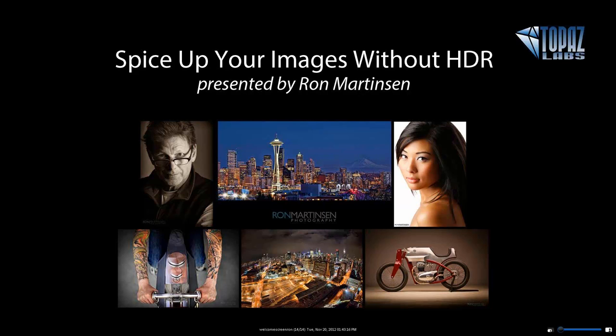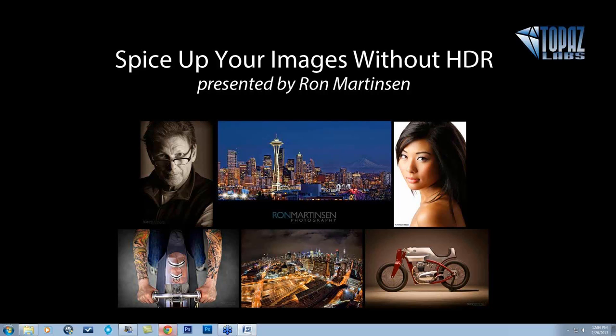Hey everybody, thanks so much for joining us here today. I'm so excited to welcome back Ron Martinson. He is here to present 'Spice Up Your Images Without HDR.' He's going to be using products like Topaz Adjust, Black and White Effects, a quick look at Lens Effects and Denoise, and other techniques as well. Let me tell you a little bit about Ron, and then I'll turn it over to him for the fun stuff.